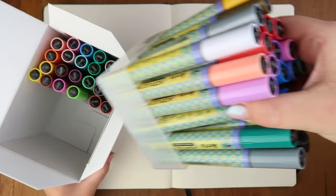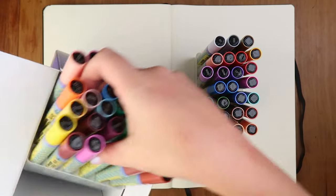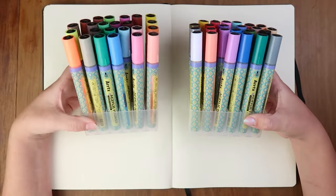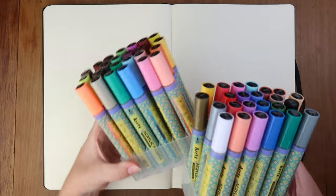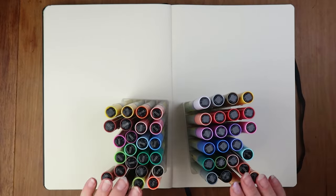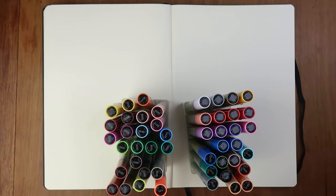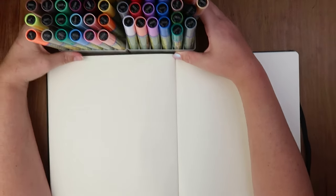Two clumps - there we go. So there's one clump and two. These are how the markers look, which you probably might have seen because they're kind of doing the rounds at the moment. I'm instantly drawn to these colours, the pastels. There are a lot of browns, which I'm not displeased with. So first of all, let's do some swatching.